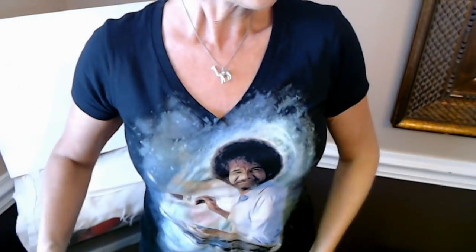I forgot to mention that I'm wearing my Bob Ross shirt. Bob is going to help us today. The spirit of Bob is around and about and we're going to just have some fun with this canvas.